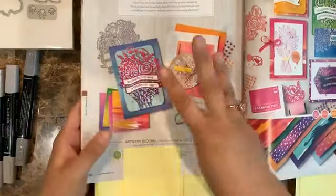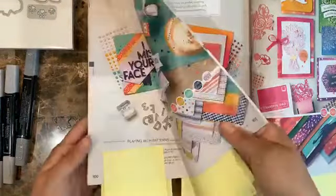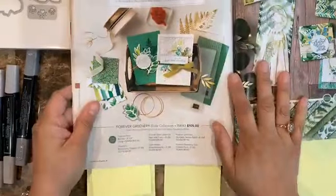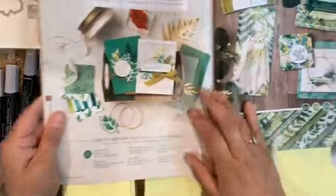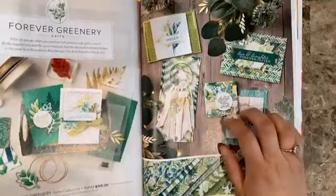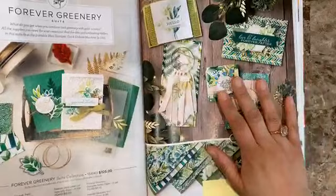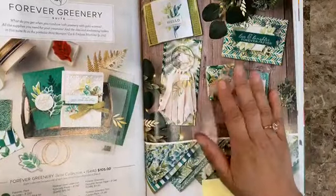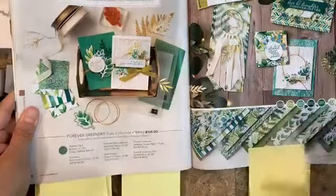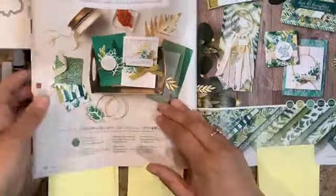In addition to that, there are three extra bonus classes. We're going to be using the Forever Greenery, which is one of my favorites. I am the one designing it, so there will be four more projects with this one as bonus classes.